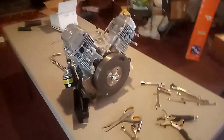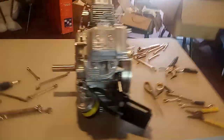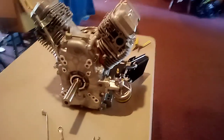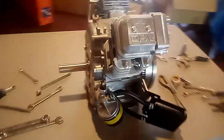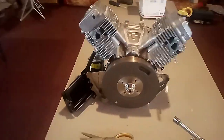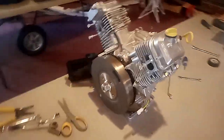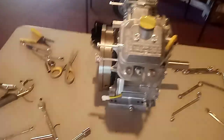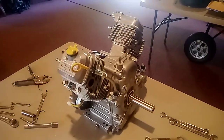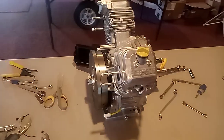I weighed this on the scales, which are certified UPS scales, and right now this is 60.8 pounds — starters removed, flywheel still on there, oil filter cooler assembly still on there, a little bit of heat shield probably a pound left on there. So 60.8 pounds with the flywheel still on there.